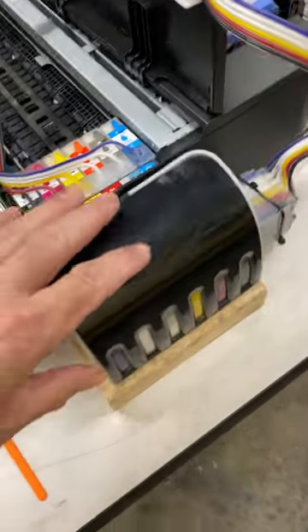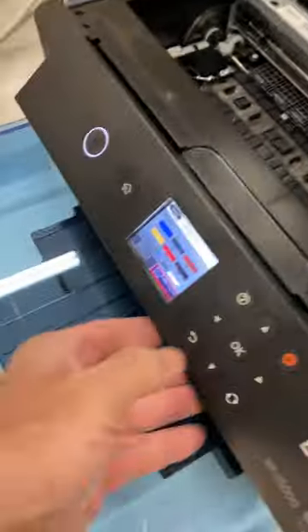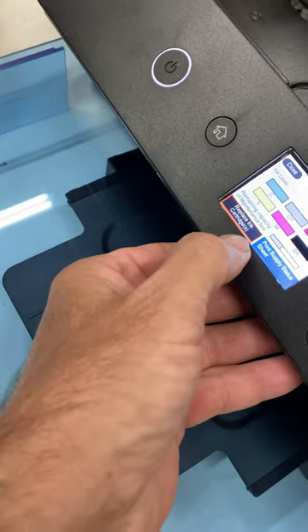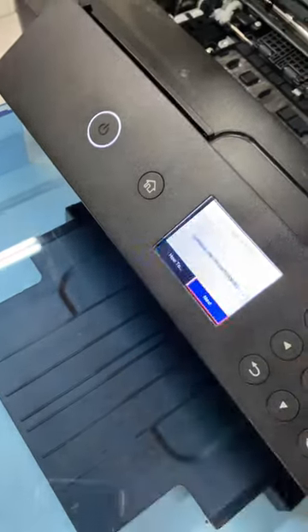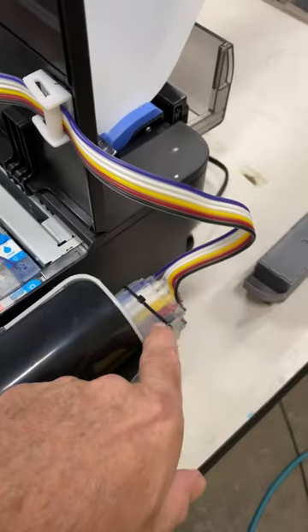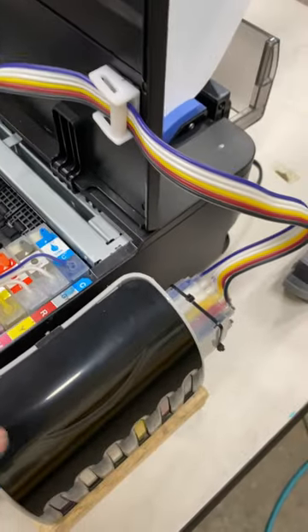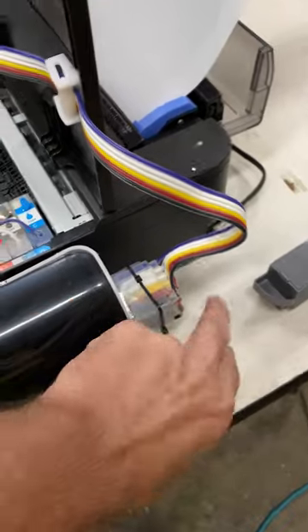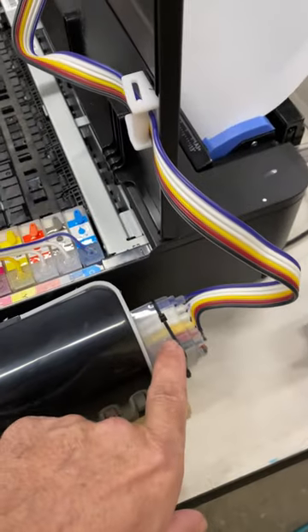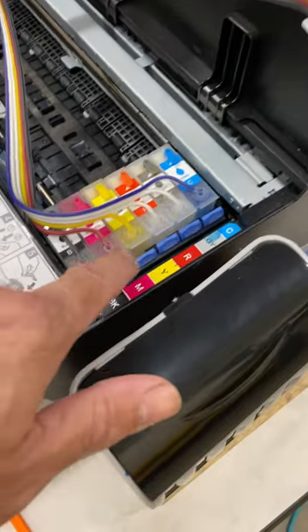There's a big misconception about these new style SIS tanks. This one has a damper system on it. If you go to 'Replace Ink Cartridges' — the old systems that did not have the damper system would flood out. But this is a new and improved setup that has the dampers on it, which keeps the level in here down.